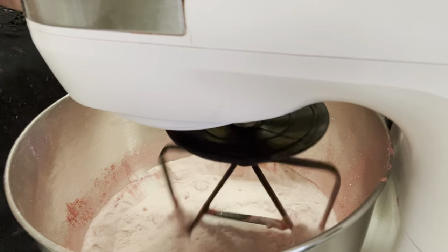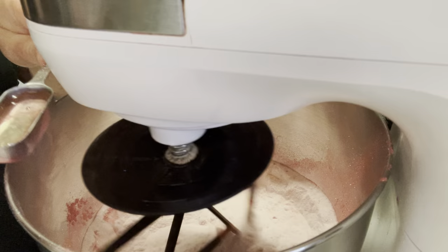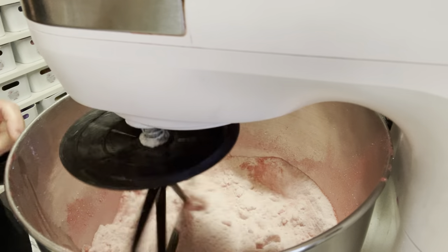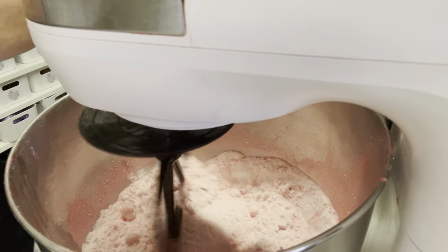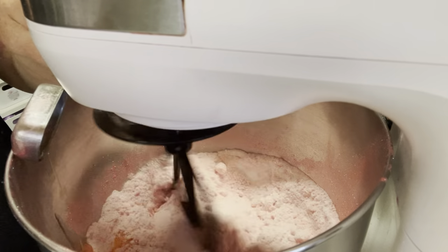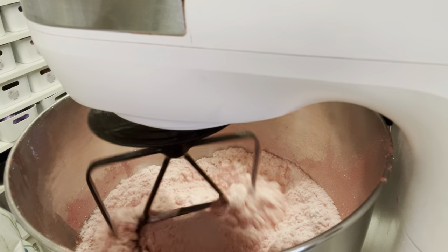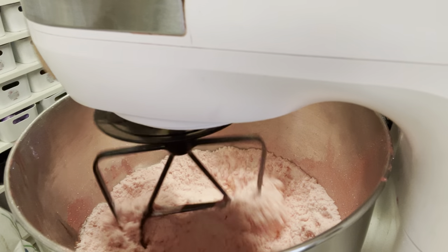I'm doing two of exactly the same — one is going to be a really light color and the second one will be a different color. I also have three quarters of a tablespoon of polysorbate 80 to disperse the micas. This is basically very similar to my bath bomb recipe, I'm just adding in the extra little bits. I have three quarters of a tablespoon of jojoba oil.